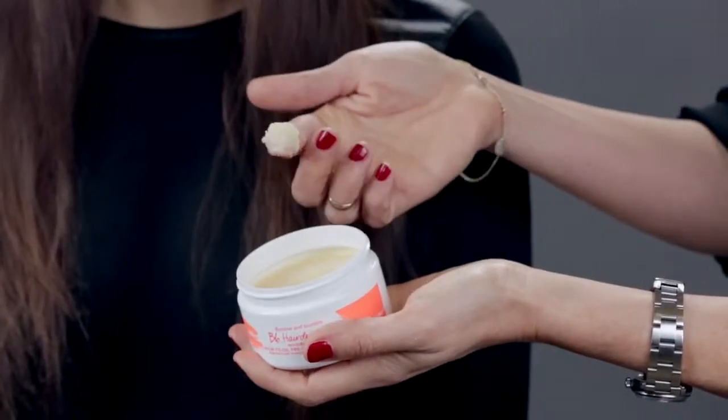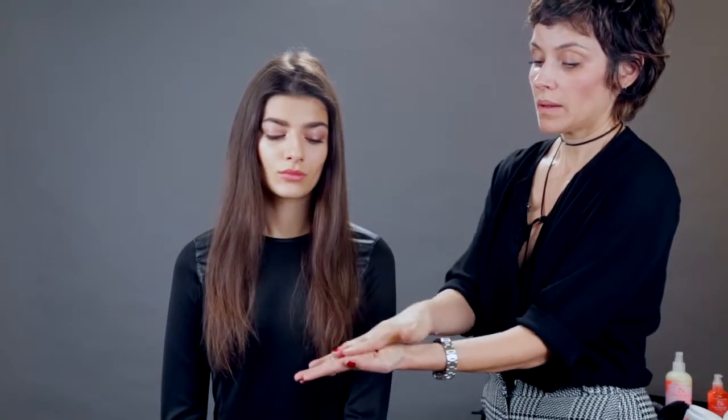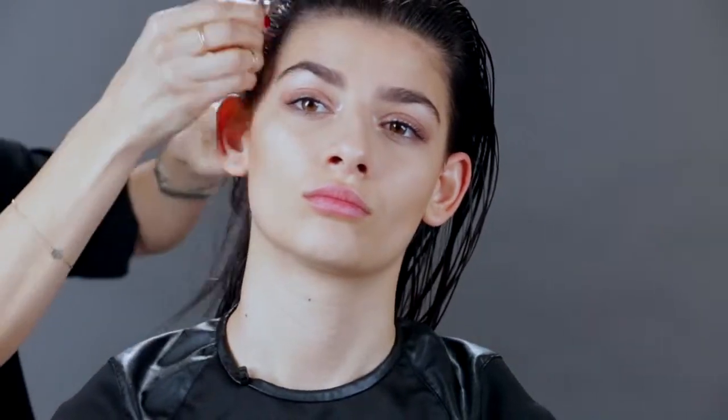Scoop out the balm and then warm between hands to melt. Distribute onto dry hair and let sit for 20 minutes. Follow with Hairdresser's Invisible Oil shampoo and conditioner. Store in cooled temperatures, as the balm may liquefy in heat.